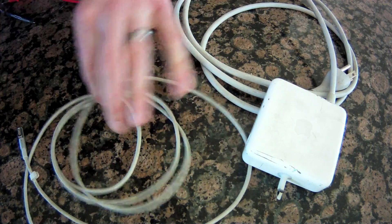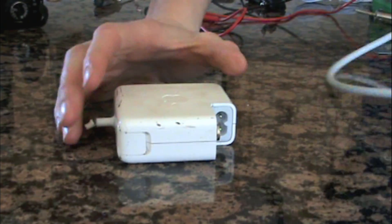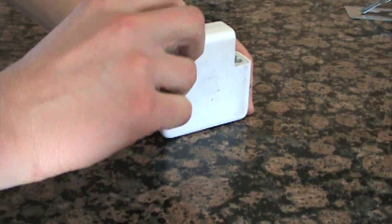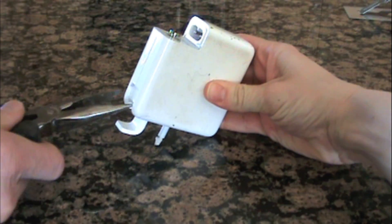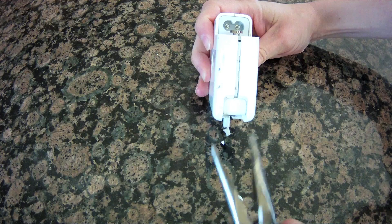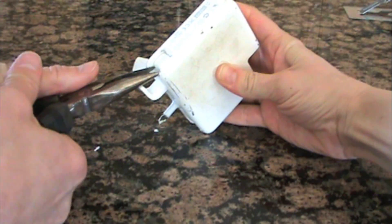We removed both cords to make it easier to work on the power brick. In this next step, we're using brute force to break the case open. Have a helper hold the brick and use the needle-nose pliers to spread it apart. Be patient as you work around and just pop it open from each side a little bit.